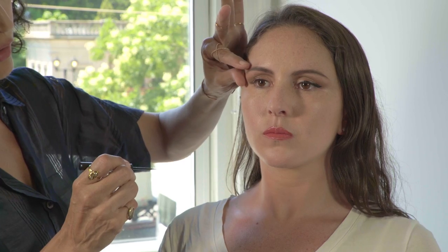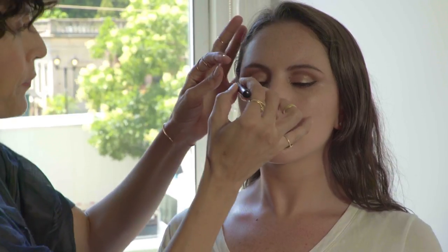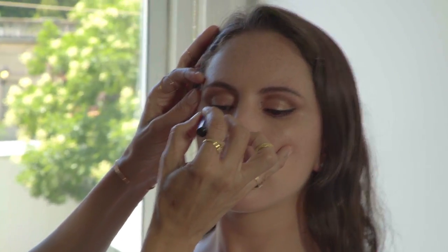Instead of going straight towards the ear, which will make it drop, it's more of an angle going out — like you're trying to create almost like a flick, an illusion of that. So now I've created that. Now I'm going to do the connection, coming from the outside.